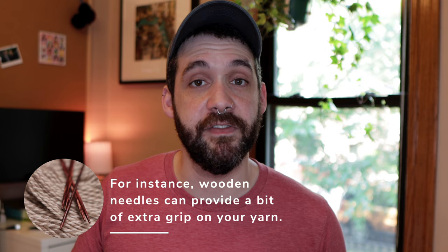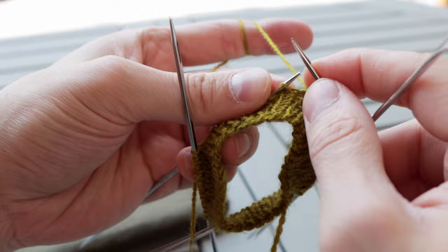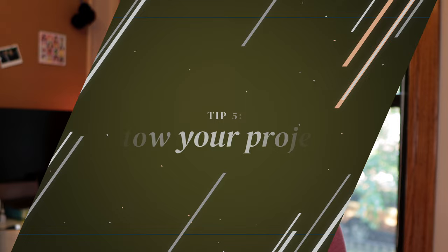Try a bunch of different needles if you have access to them and see what you like best. I love working with Knitter's Pride's Nova Platina Cubics — they're square needles. I feel like they're comfortable to hold and they do slide around a lot, but I don't have any issue with needles sliding out. Some people really like knitting with bamboo because they knit a little looser and don't want stitches sliding off easily. So just see what works for you and don't give up until you find the right needles.